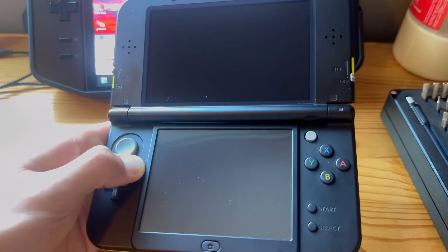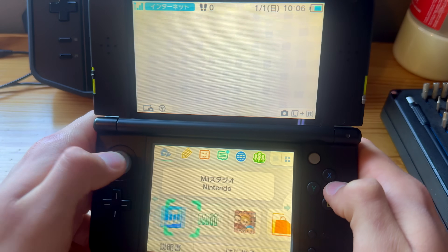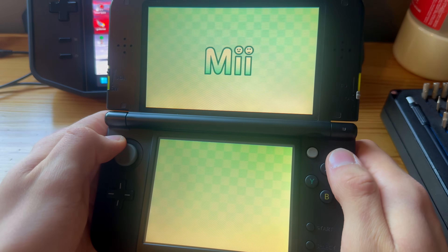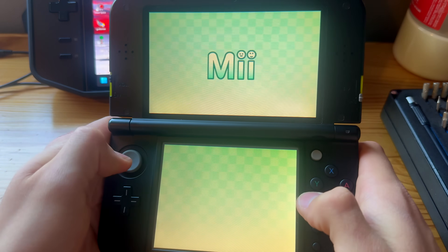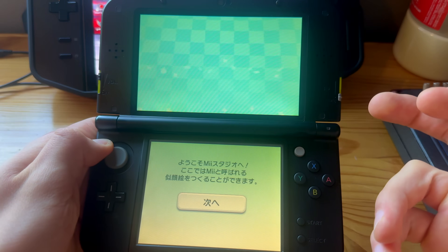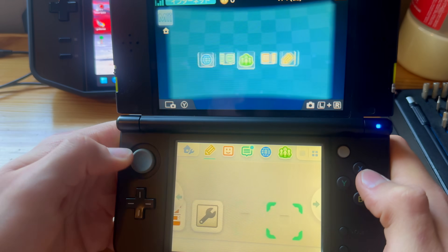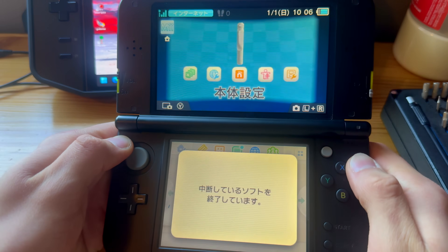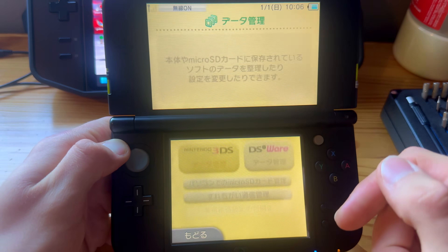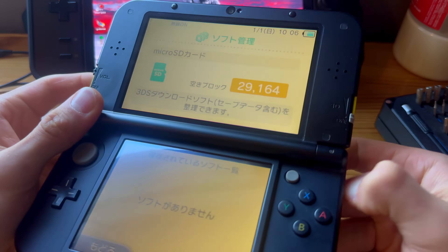Go back to the home screen and press on Mii Plaza. Mii Plaza will load some SD card things. If that did not happen for you, you can skip this step. If it did come up, press Home, then go all the way to the right into System Settings, then press Nintendo 3DS and press on the top option first.